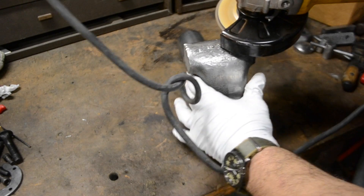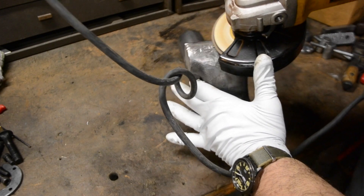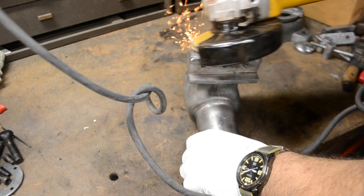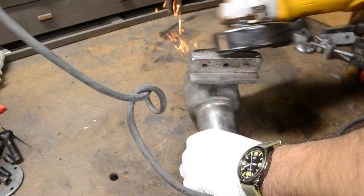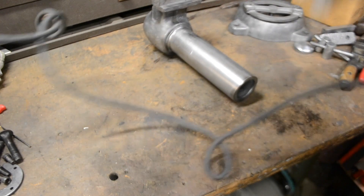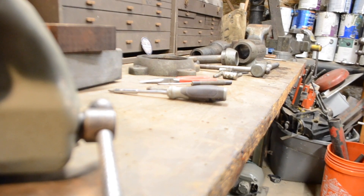Now, the movable jaw on this vise was covered in some globs of old metal from welding, and I attacked that with a flap disc. Flap discs are fantastic for rapid stock removal and leaving a smooth, clean finish. If you use a grinding wheel on an angle grinder like this, it leaves kind of a rough finish. I would say flap discs are kind of a nice compromise between a grinding wheel and sandpaper — they leave a nice finish.